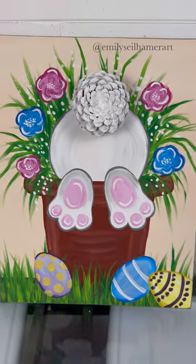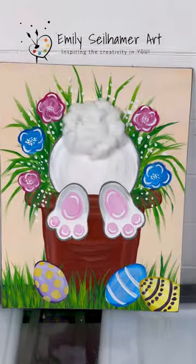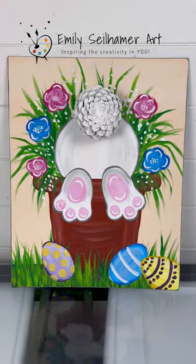Let me know which one you like better, and if you try it I would love to see how they turn out. Have fun, make it your own, and happy painting.